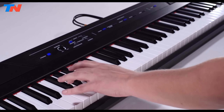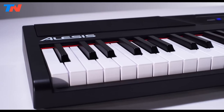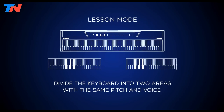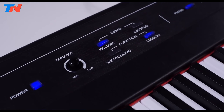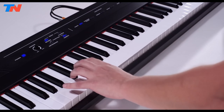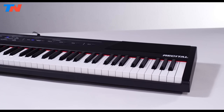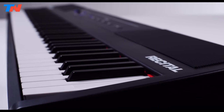Educational features are a highlight, with lesson mode dividing the keyboard for interactive teaching and learning experiences. The piano comes bundled with a three-month Skoove premium subscription for comprehensive online piano lessons, complemented by 60 bonus lessons from Melodics. Ideal for students, beginners, and professionals seeking a second instrument, the Alesis Recital promises exceptional value with its 128-note maximum polyphony, layering and splitting capabilities, and USB MIDI connectivity for versatile recording and integration with music software.